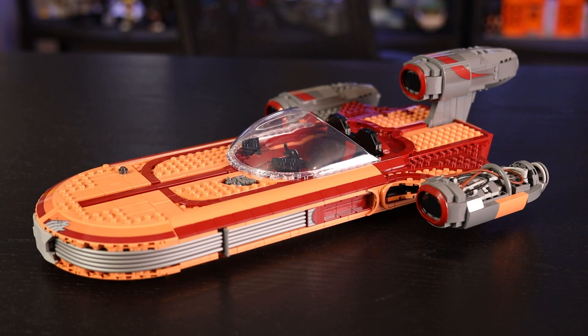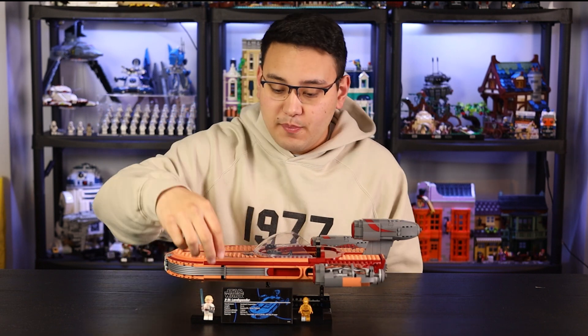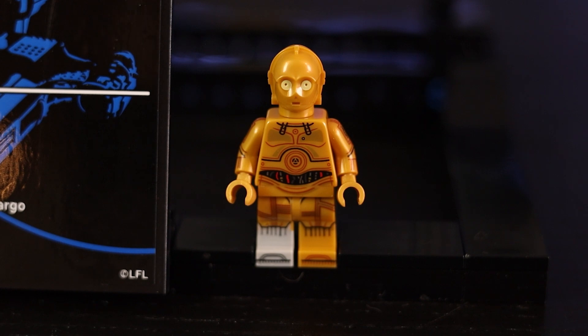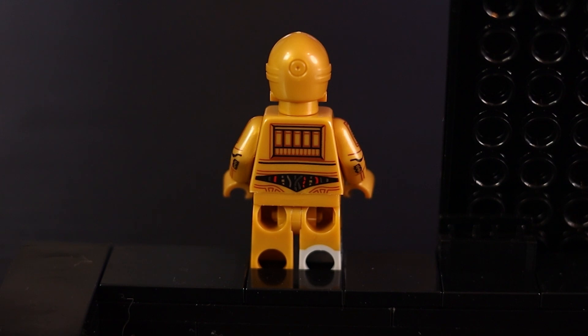This is a $200 LEGO set and we got two minifigures — one of which is brand new and exclusive and really awesome, and the other not so much. The one that's really cool is a brand new C-3PO with amazing detail. This is the first time we're getting a C-3PO with a little gray right foot, which looks absolutely fantastic. He has side printing on pretty much everything — arm printing, side printing on the legs including toe printing — just overall beautiful printing. This is 100% my favorite C-3PO minifigure LEGO has ever made.